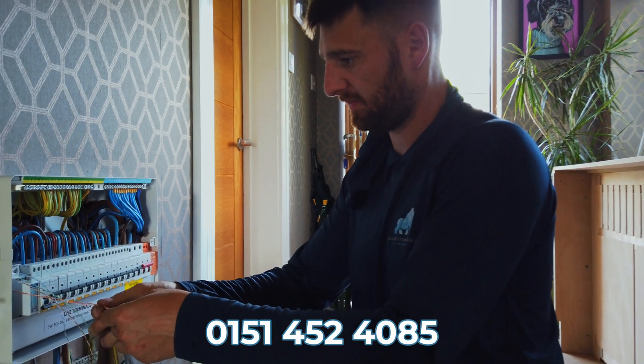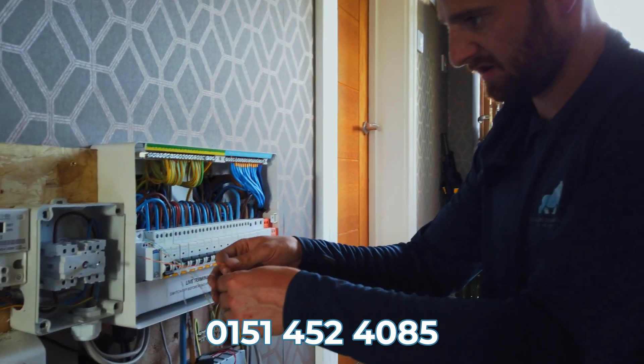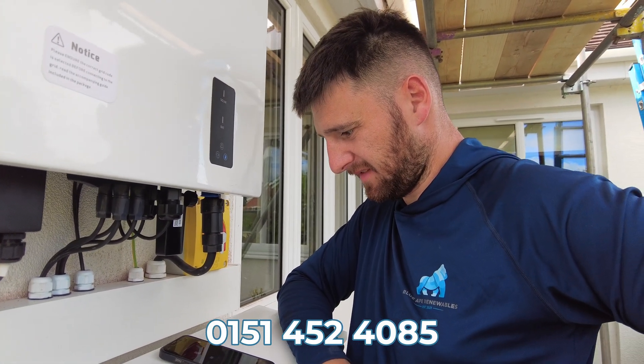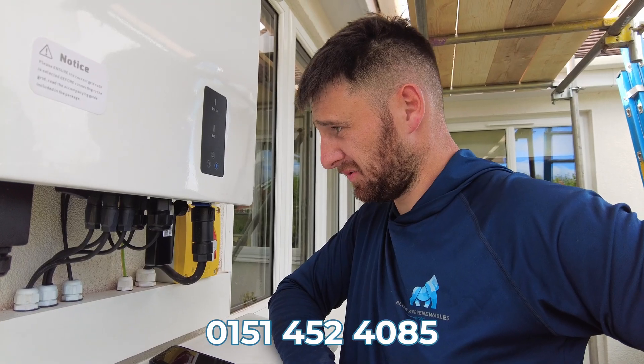I am connecting the battery, which has failed to bind, on the inverter to the internet.